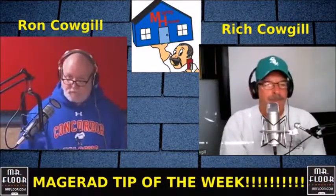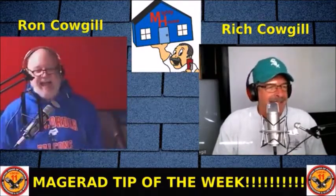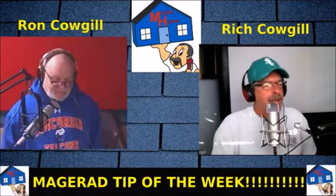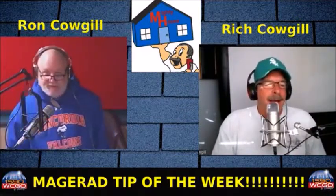Okay, sparky, beautiful. Robbie's not here to rudely interrupt you, so go — I only have three minutes left anyway. Top mistakes and how to avoid them by the DIY-ers. That's a topic we'll have to talk about — that's a three-hour show there, buddy.